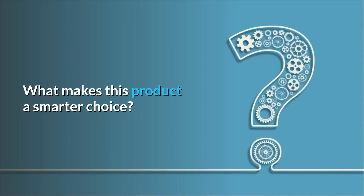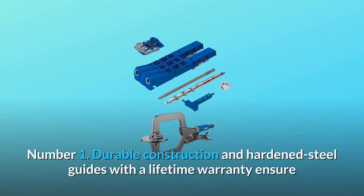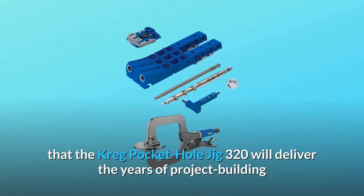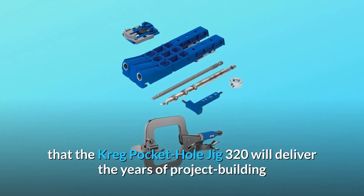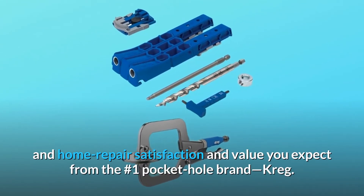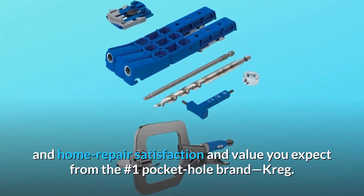What makes this product a smarter choice? Number 1: Durable construction and hardened steel guides with a lifetime warranty ensure that the Kreg Pocket Hole Jig 320 will deliver the years of project building and home repair satisfaction and value you expect from the number one pocket hole brand, Kreg.